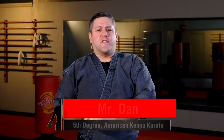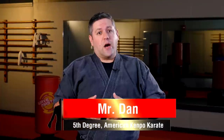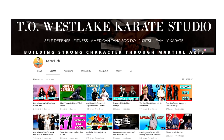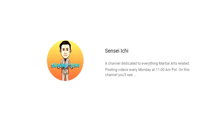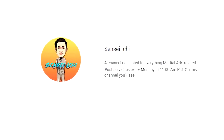Hi everyone. Just recently we released a video that was a collaboration with Sensei Justin Ichikawa of TOSI Karate in Thousand Oaks, California. He also has an awesome YouTube channel called Sensei Ichi. I highly recommend visiting and subscribing to that channel as well. He's got some great content. Now we're doing a fun experiment together of sharing the basic techniques found in American Tang Soo Do versus the techniques found in American Kenpo Karate, and then comparing the differences and similarities between the systems.